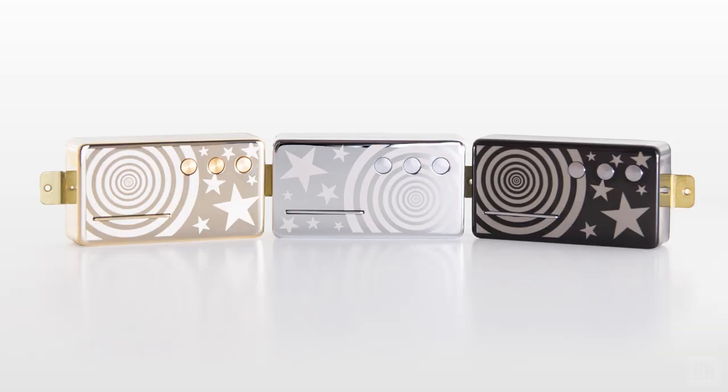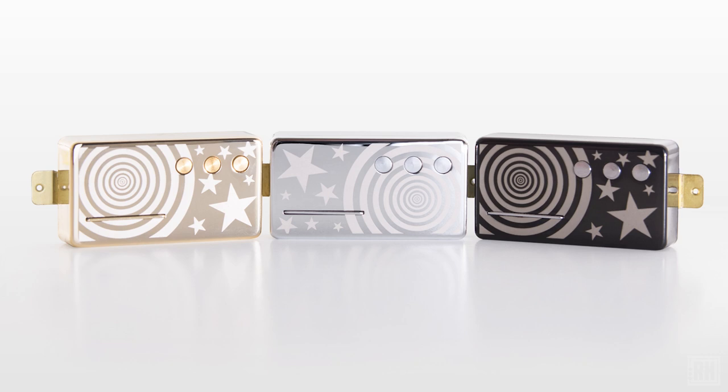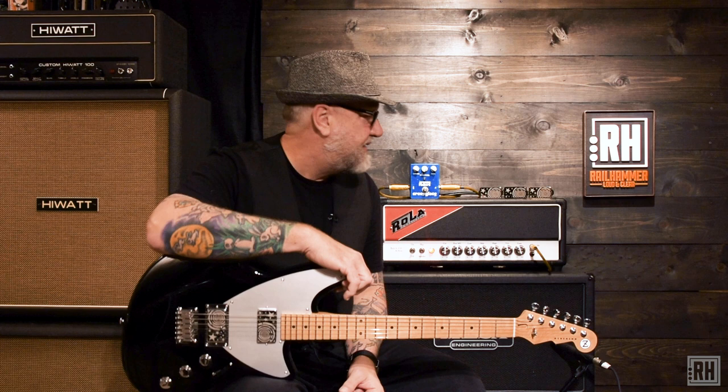It's Ken from Railhammer Pickups and we are very excited to announce the Billy Corgan Z1 pickups, available individually from Railhammer Pickups in chrome, in black, and in gold. This is the first time Railhammer has ever done one of our signature models in gold, and it's beautiful.